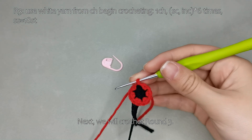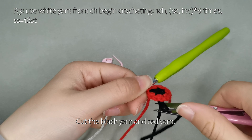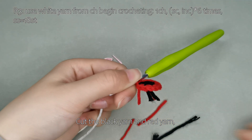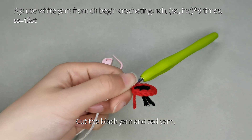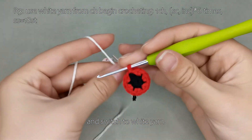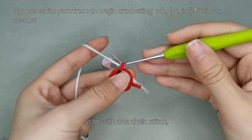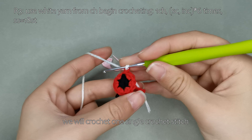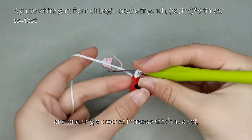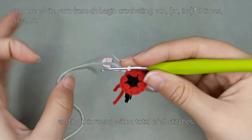Next, we will crochet round 3. Cut the black yarn and red yarn and switch to white yarn. Crochet 1 single crochet stitch and 1 single crochet increase stitch as a set, repeating this set 6 times, ending this round with a total of 18 stitches.